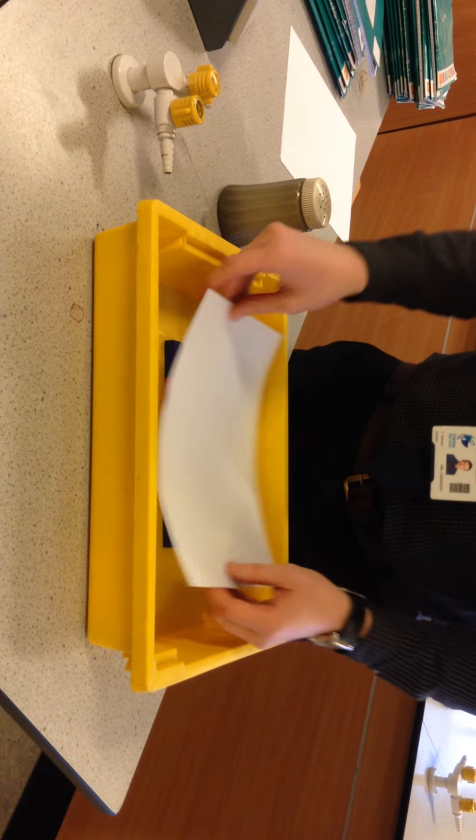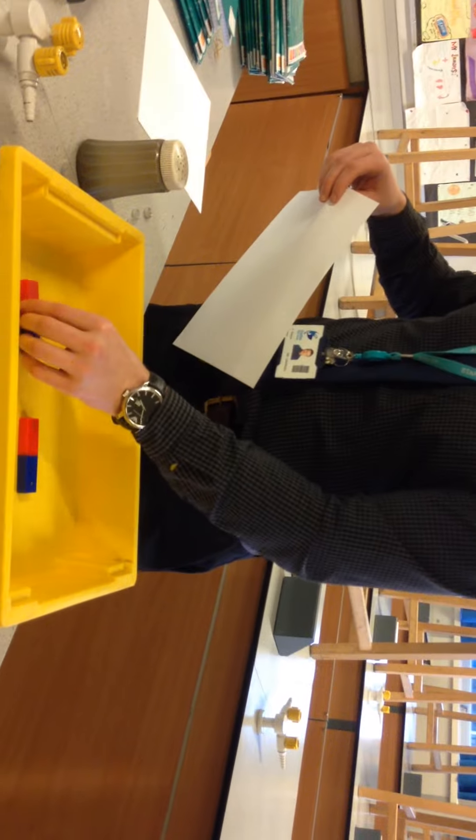And do the same again — putting the paper over the top and sprinkling the iron filings. Then try it with different poles, putting the piece of paper over the top and sprinkling the iron filings. The extension is to describe what you see and what's different about the two of those.